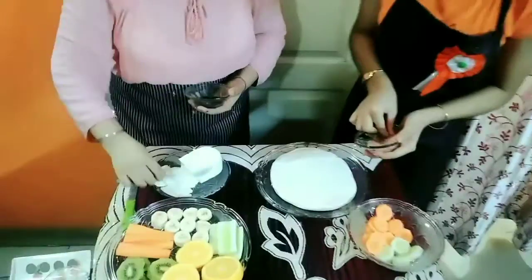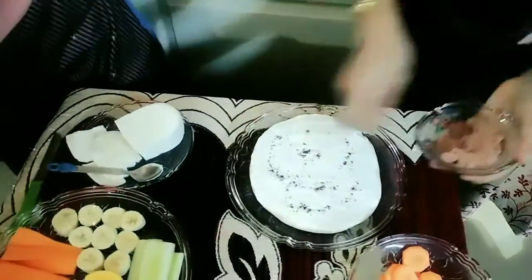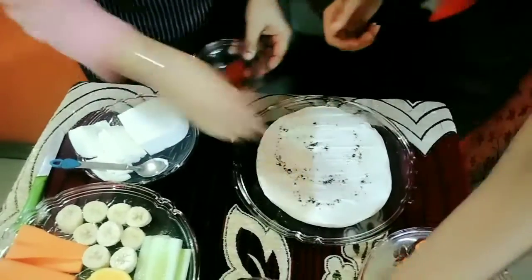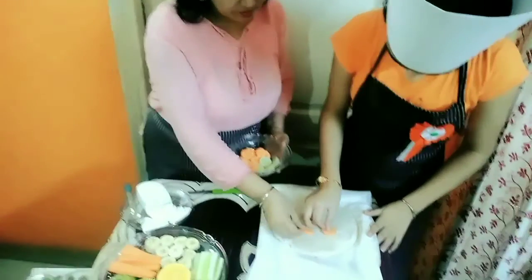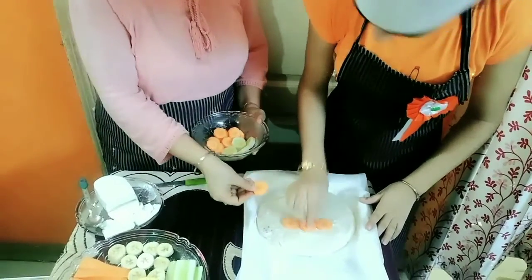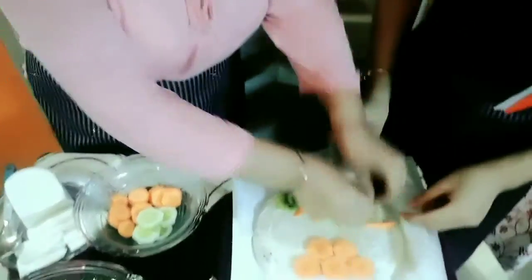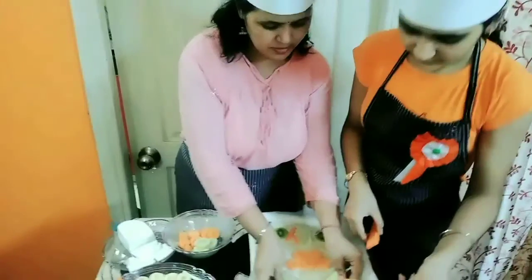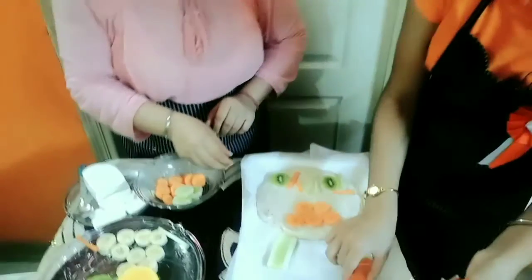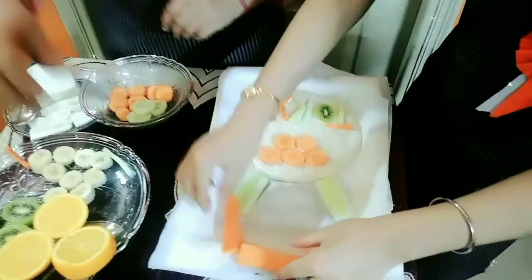So now we will be adding these spices to make our dish tasty. Now after mixing the spices, we are going to add these carrots over here. So let's go!